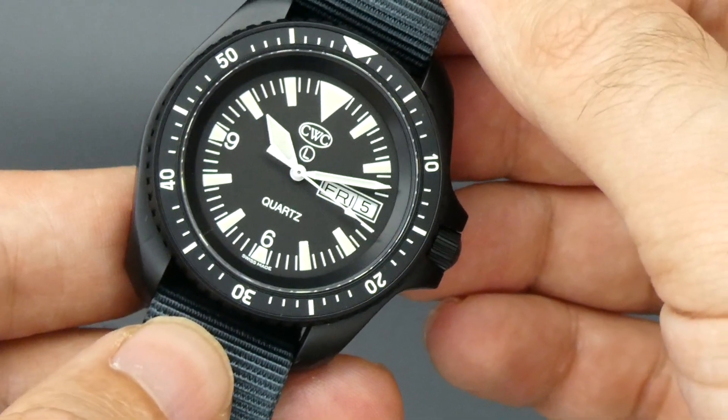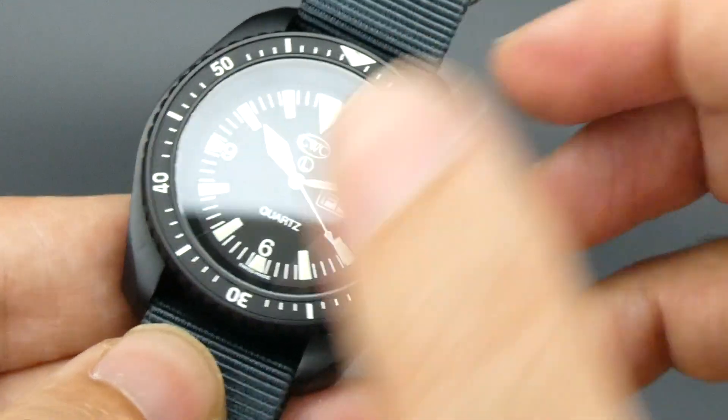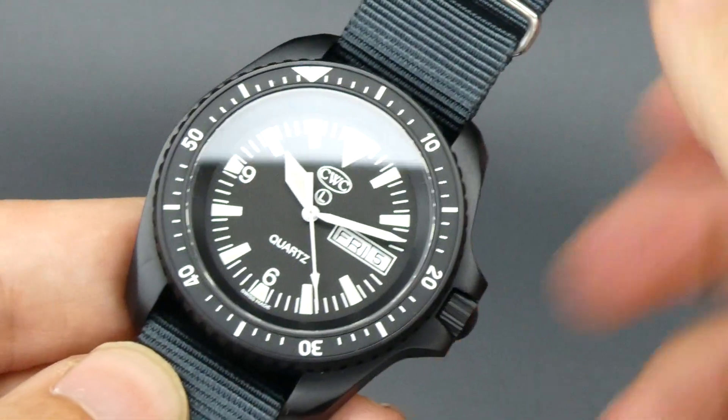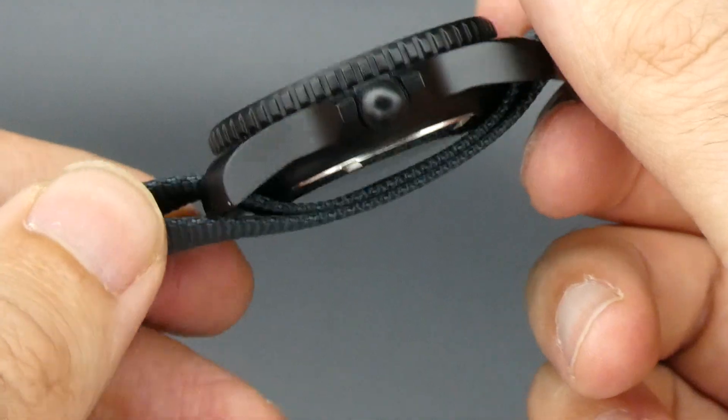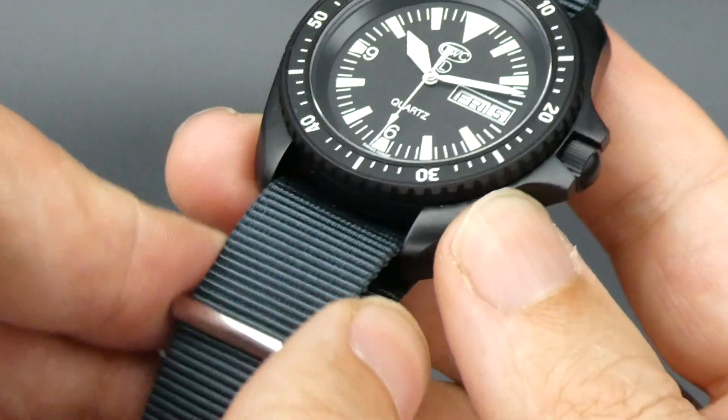Day and date function and a healthy dollop of lume on there as well. 120-click rotating bezel, and screw-down caseback and screw-down crown makes it ideal for diving.